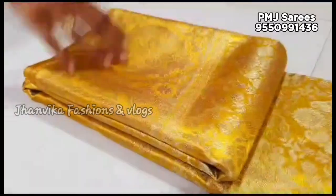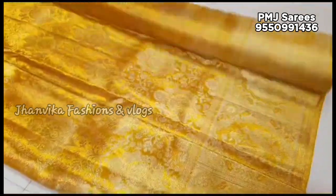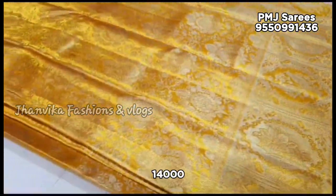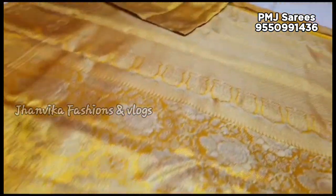we have made different color combinations. We have also highlighted various color combinations. We are going to mention the price details. Please skip the video.